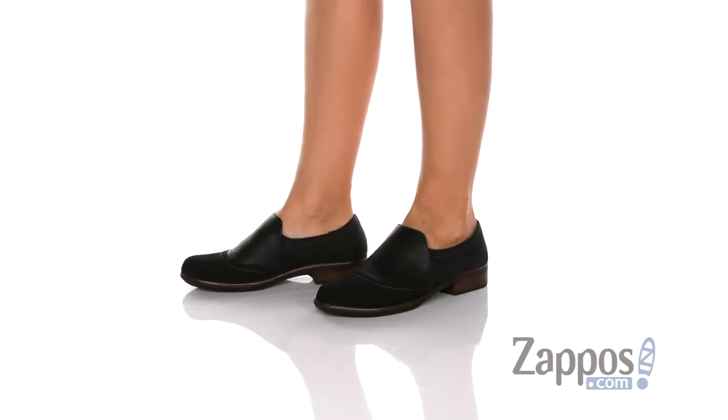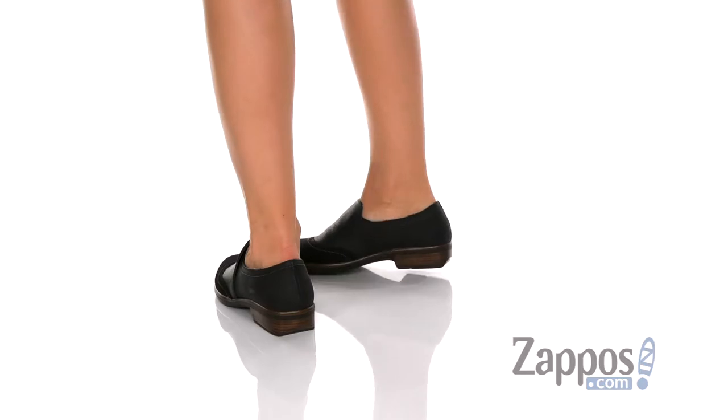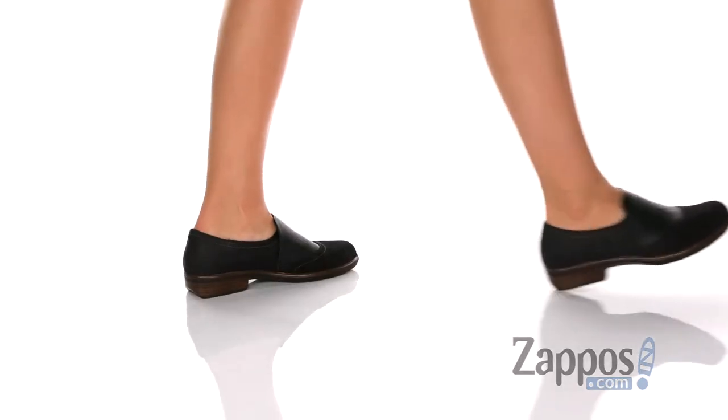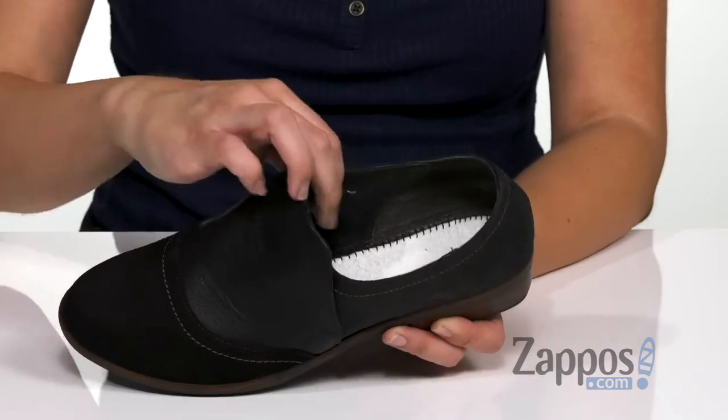These flats are made with a premium leather upper that's really soft to the touch. I love this kind of toe cap design it has. There's a little bit of contrast stitching throughout, and there is some stretch hidden underneath that tongue as well.